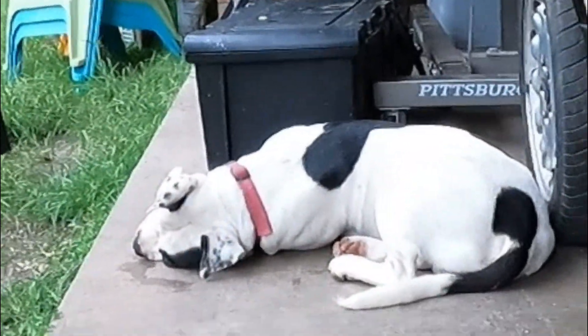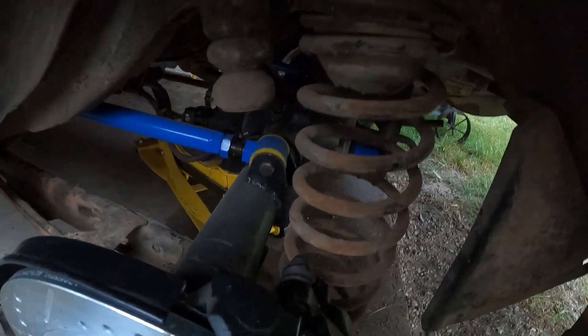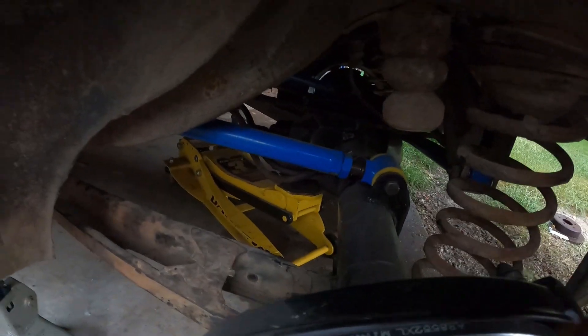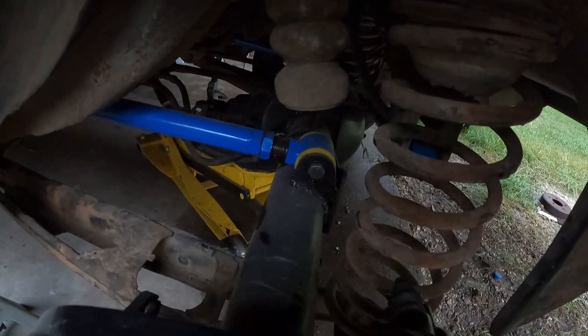Tomorrow I should have the shocks. The shock top slides on here and the bottom sits in between, which should act as my limiter for the shock falling out. Then I have to connect to the factory soft lines right here.